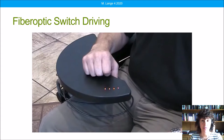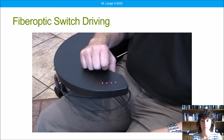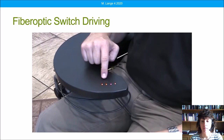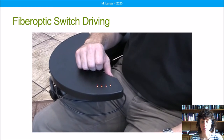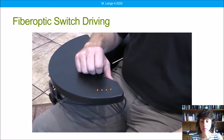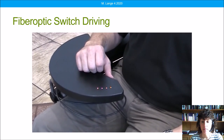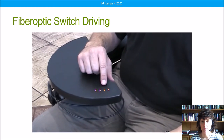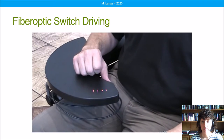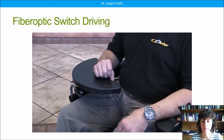Let's watch this brief video to give you an idea of what fiber optic driving looks like. These switches require no force but do require travel. They're very small switches and respond to extremely small movements, and as such are often used with people who have muscle weakness. Here we have a four-switch fiber optic array: one switch for left, one for forward, one for right, and one for reverse. Tim is going to go ahead and show us how these work.